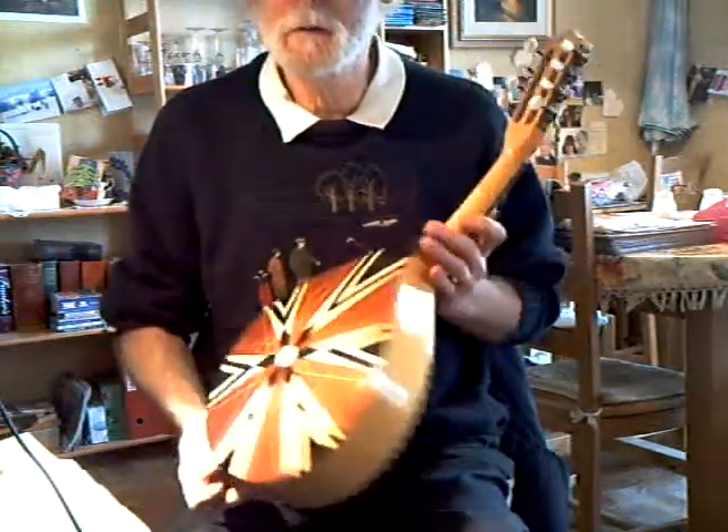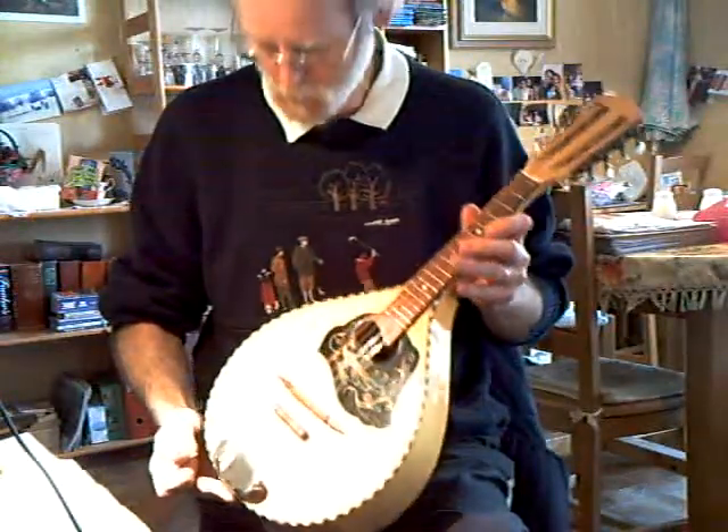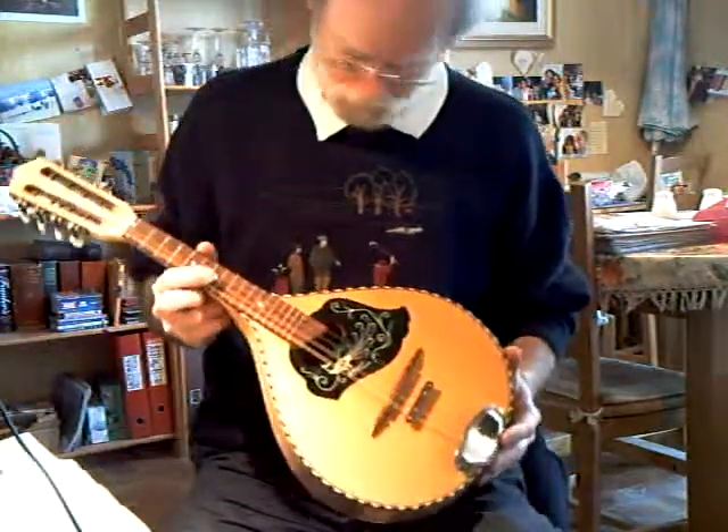Nice little Dömbach mando with a very nice back. German built. Almost no restoration needed in fact. Nice.